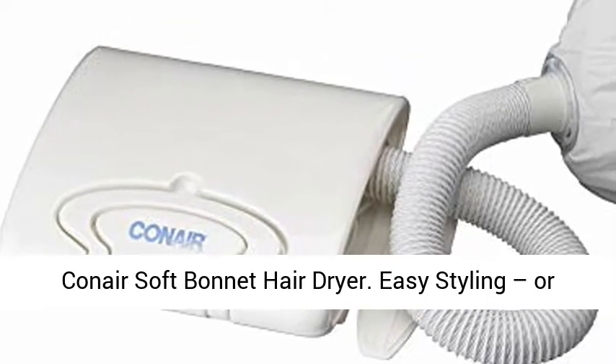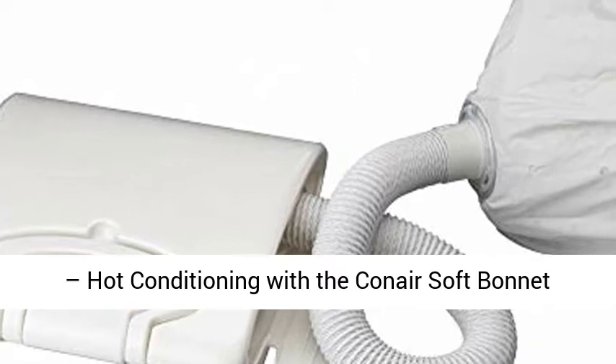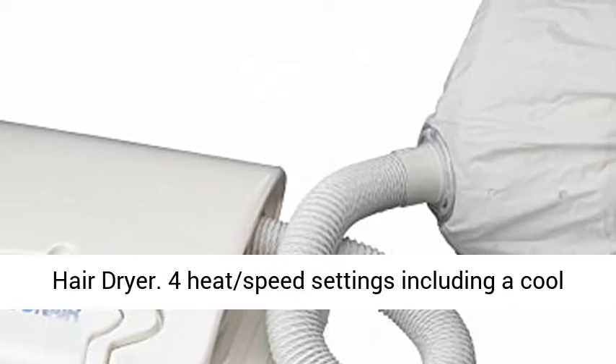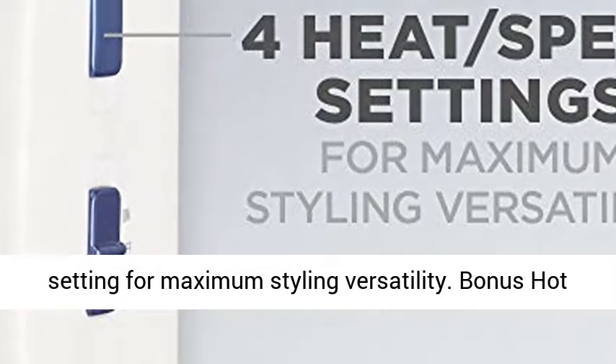Conair Soft Bonnet Hair Dryer — easy styling or hot conditioning with the Conair Soft Bonnet Hair Dryer. 4 heat speed settings including a cool setting for maximum styling versatility.